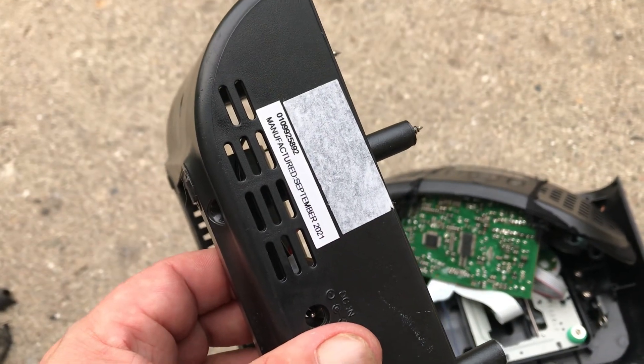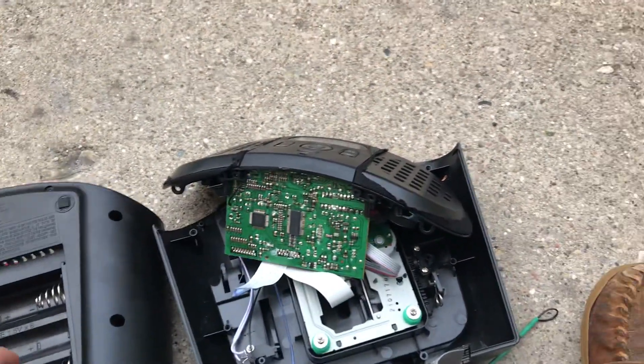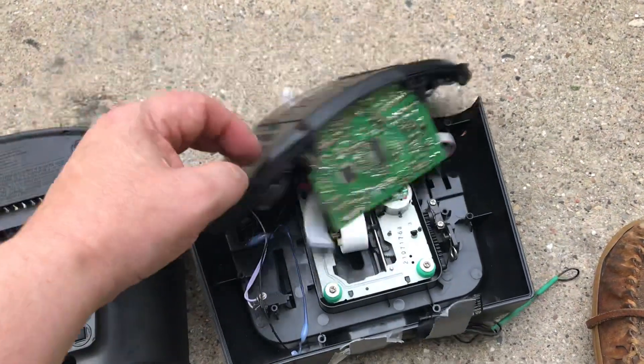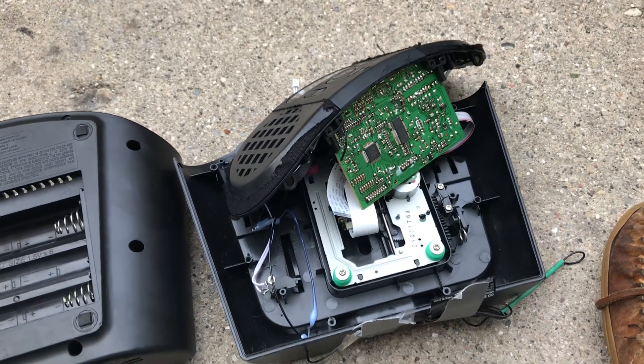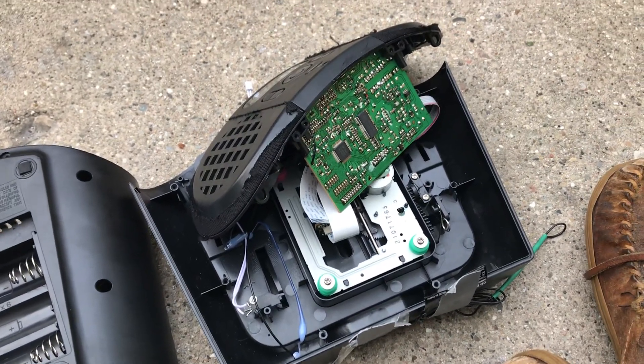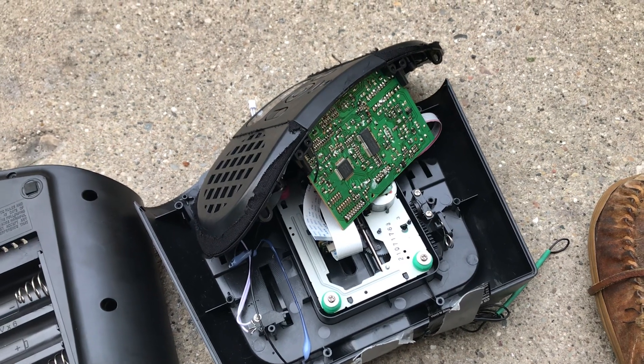Here you go — September 2021, already dead. Not worth repairing, bad capacitors. Anyways, just thought I'd make that short video for you guys. Talk to you later, bye bye.